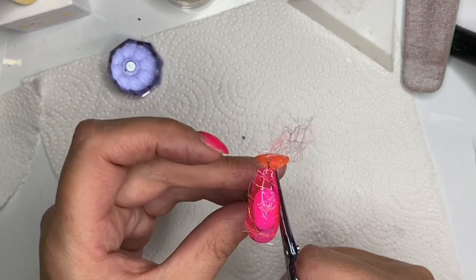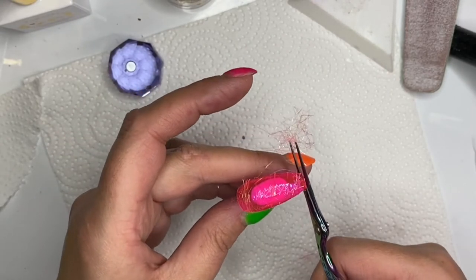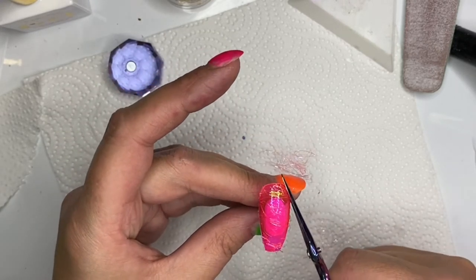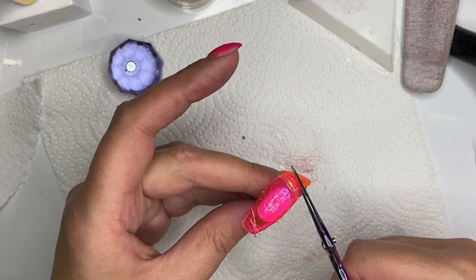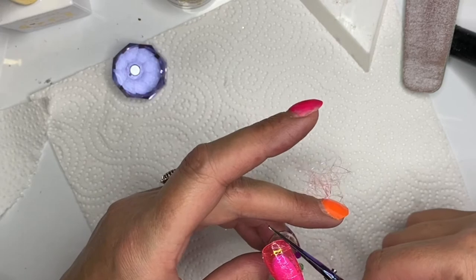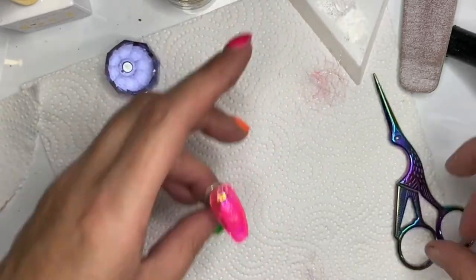All those little bits I've cut off - I never throw them away. I always keep them because they're really good to reuse. You can just pick up a little clump and put them into a design.